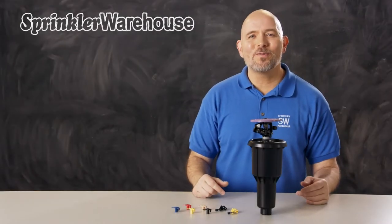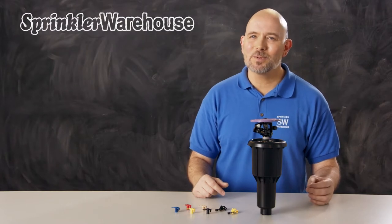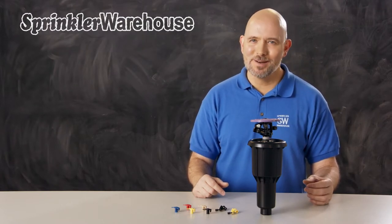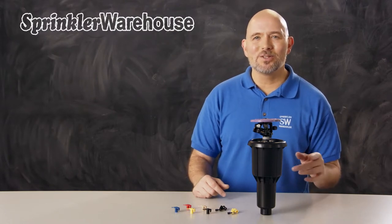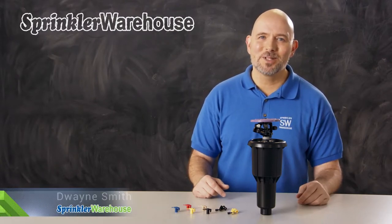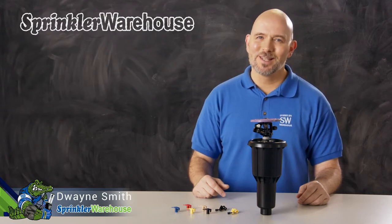The Rainbird MaxiPaw 204508 SAM NP is a closed case impact rotor with a purple top to signify that it's supplied by a non-potable water source. We're going to discuss a few of the features and show you how to change out a nozzle and make some adjustments. I'm Dwayne Smith, your Sprinkler Warehouse product specialist. Let's get started.